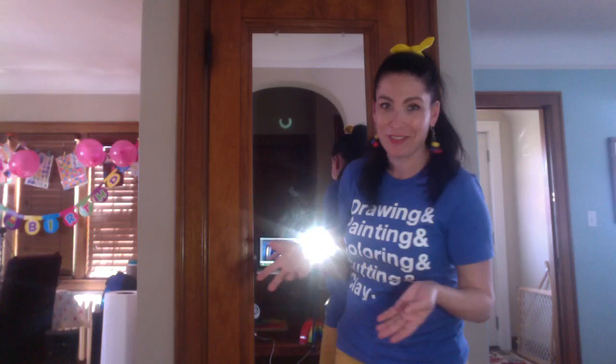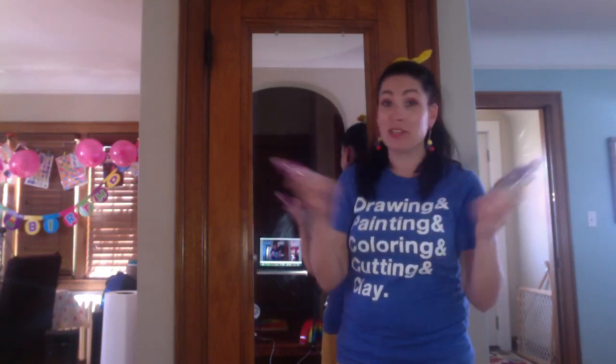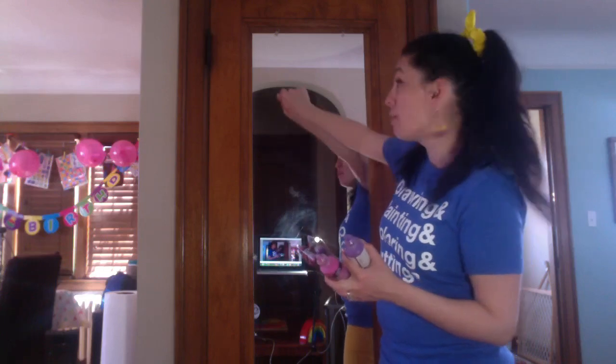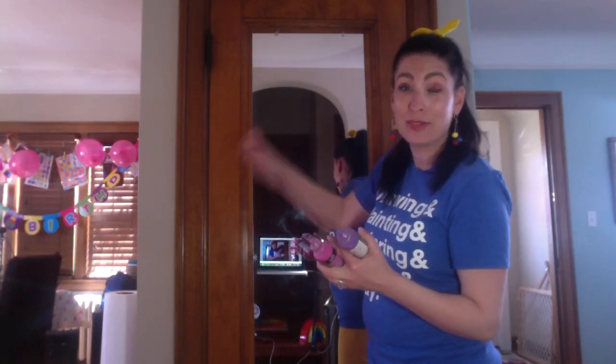The only material you need for this is some sort of puffy paint that you can get at a craft store. I have a whole bunch of this that I found last summer. Any color, any type will do. It'll dry right on the mirror and when you want to take it off you can just peel it right off and it won't leave anything behind.